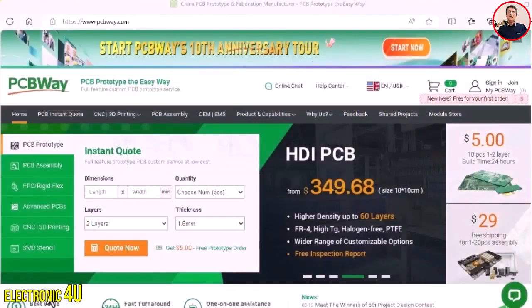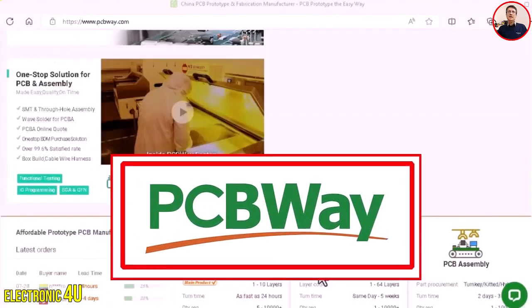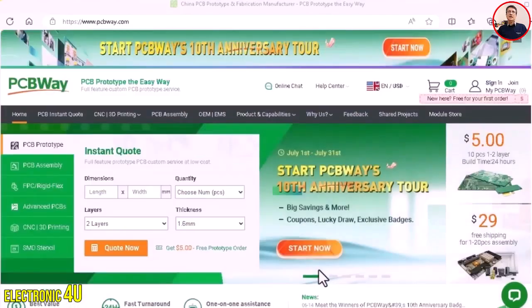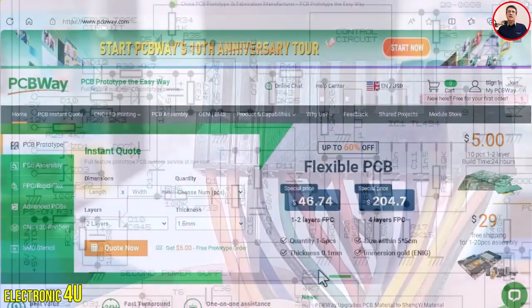I want to introduce the sponsor of this video: PCBWay.com. Everything that is in your mind becomes a reality here - order it to be made and enjoy it. Now let's go back to the video.